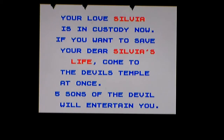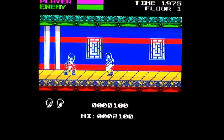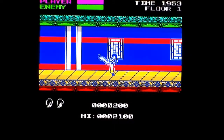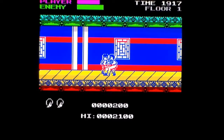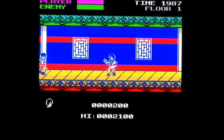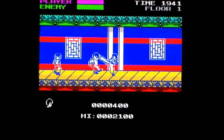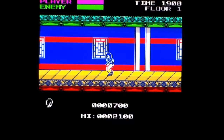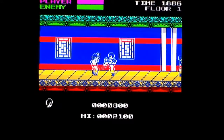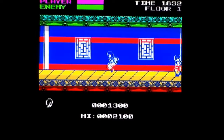Your loved one Sylvia is in custody. If you want to save her life, come to the Devil's Temple at once. Basically think the pagoda from Bruce Lee: Game of Death. Fire and a direction is kick, fire on its own is punch. The enemies hug you to death immediately. Graphically it's really nice. It's got music — because the music on the original Spectrum version was god awful. It moves ever so slightly faster than a lethargic slug, so that's accurate. I am liking the graphics and the controls are really tight.